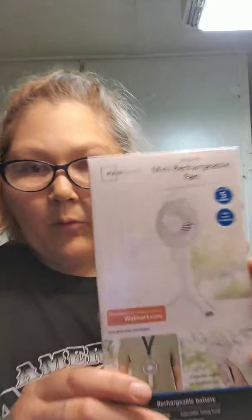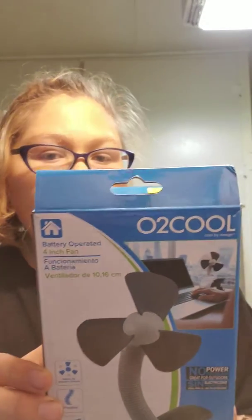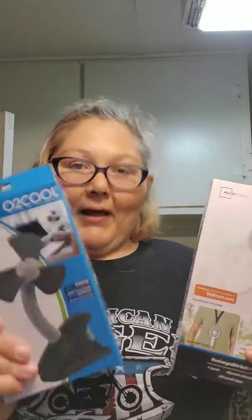I have one here and it's a 4-inch mini rechargeable fan by Mainstays. And then I have this one right here — it's by O2 Cool and it's battery operated. They're both 4-inch fans but made by different companies. This one is rechargeable; this one you have to have batteries in it.